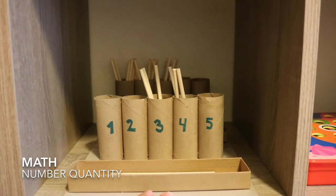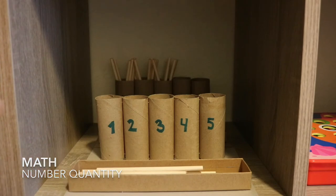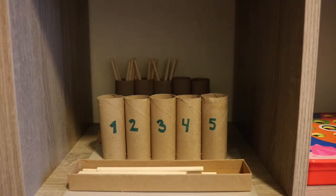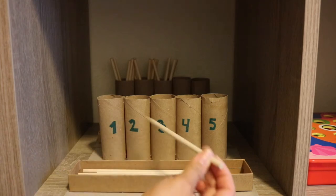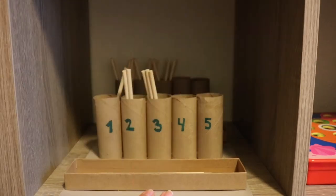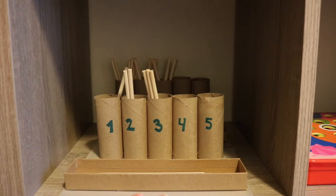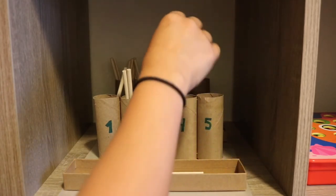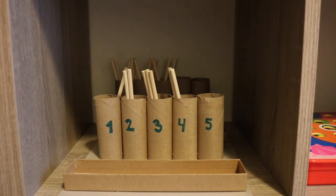Our first shelf here is our DIY version of a traditional Montessori material — the spindle box — and this is great for number quantity, counting, one-to-one correspondence, and number sequencing. Luna does count up to number five in Spanish, but we're just working on the number quantity concept. You place the correct amount of wooden dowels into the toilet paper roll: uno, dos. We do the counting and number quantity portion as an interactive activity, but even independently she will go ahead and place the wooden dowels in the different slots, which is also great fine motor practice.